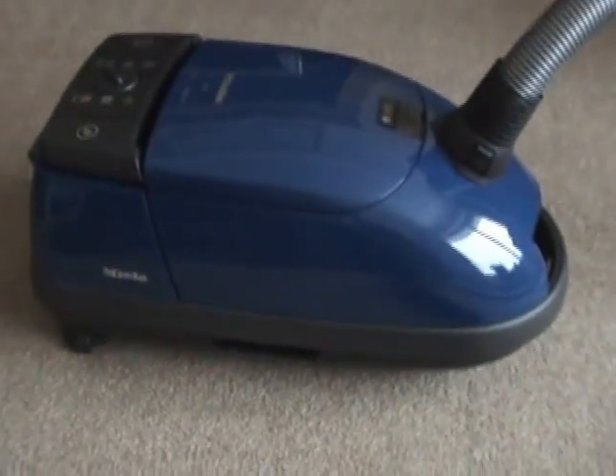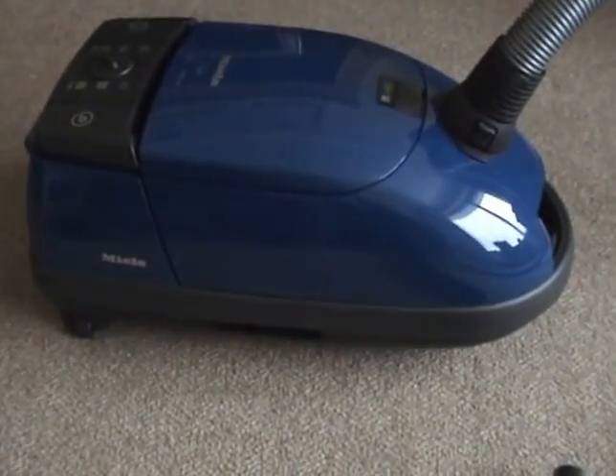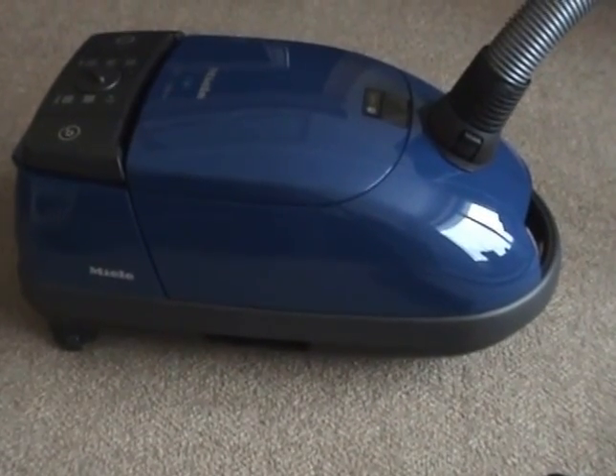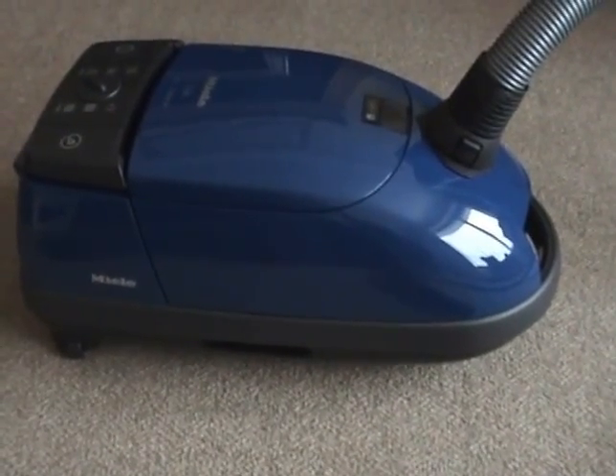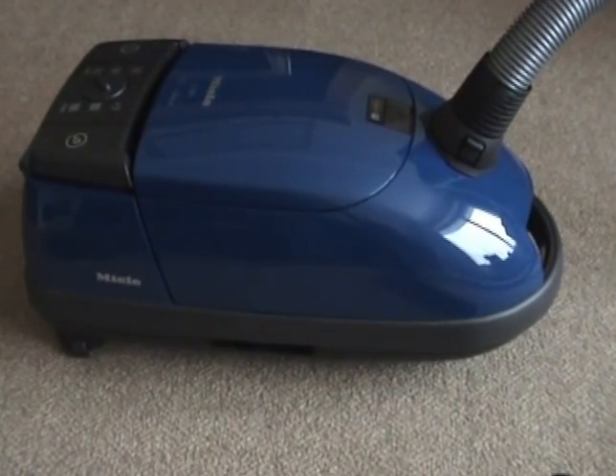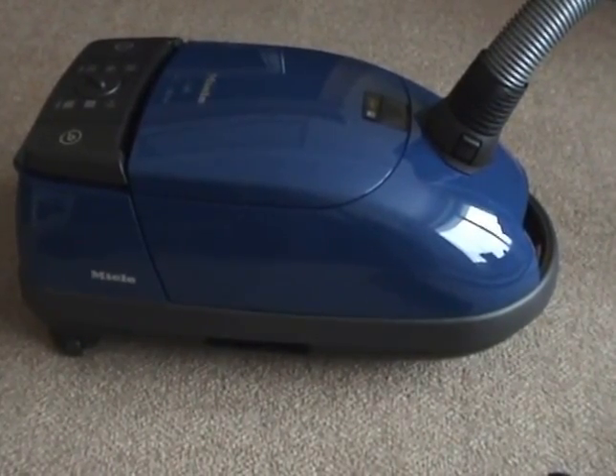What I'm going to do now is have a look to see if it will actually take the blowing adapter that I've brought with me. I'll see you in a bit with a little demonstration of the Miele S381.